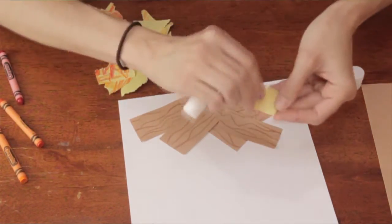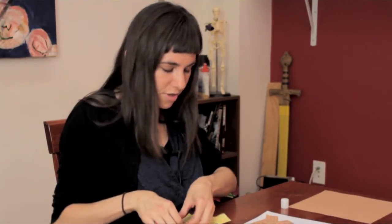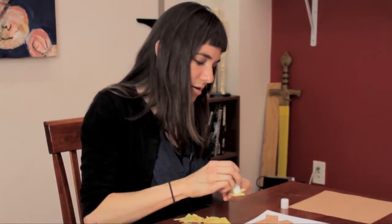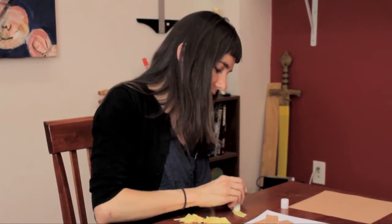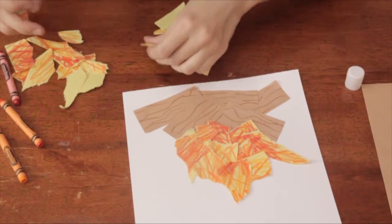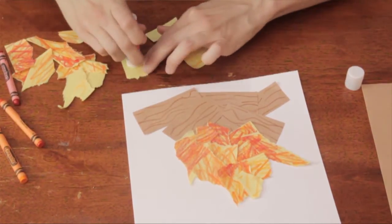And now start with some red pieces. You might have some photos of fire to show them, so they can sort of see the general shape and where they're headed with this project. I like the torn paper because it looks quite flamey, doesn't it? Coming up, and finally with our strictly yellow and pale orange flames at the top.